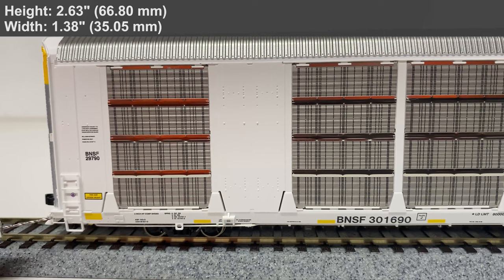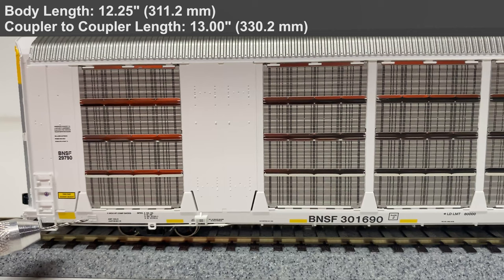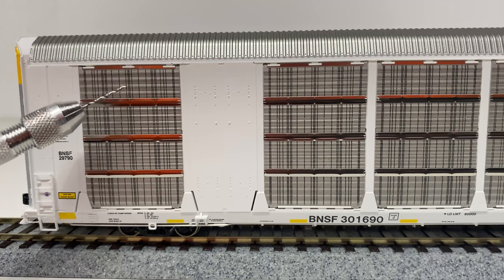Next we'll take a look at the side of the car. Starting over to the left we do have drop style grab irons as well as the side ladders. You can just barely see the train line air hose sneaking through at the bottom. We have a lot of great rivet detail as well as the jacking pad, and a stamped defect card holder — very nicely done. The main selling point of these cars are the etched metal side panels with very fine, intricately done perforated holes.